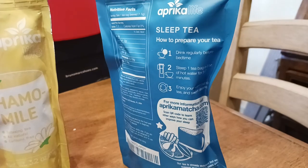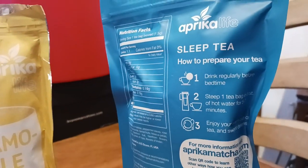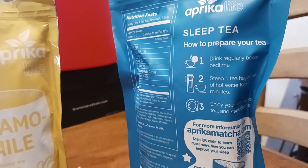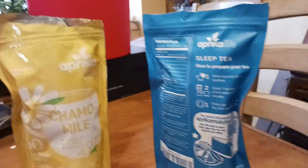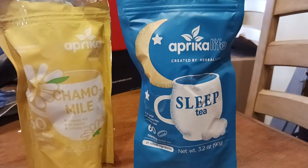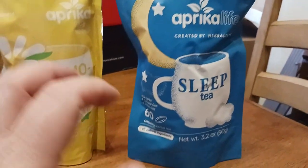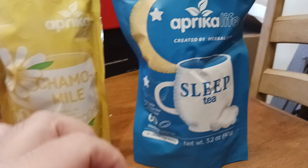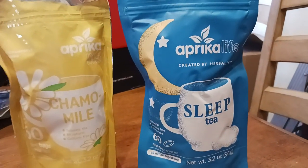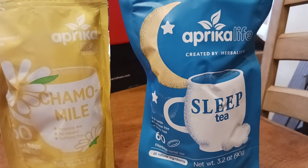And then in terms of the sleep time one, if you see the ingredients — here it says drink regularly before bedtime, steep one teabag in eight ounces of hot water for five to seven minutes. Usually I'll drink this about two hours before I go to bed. I start noticing the sleepiness right at the time I'm ready to go to bed. So definitely calming, restful sleep, all that good stuff.